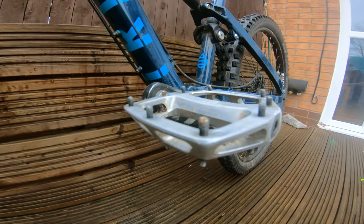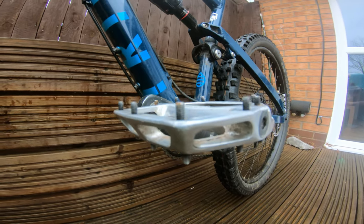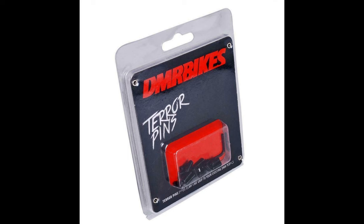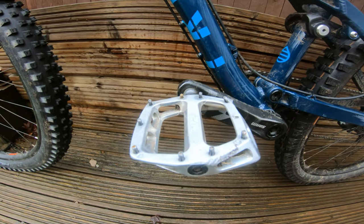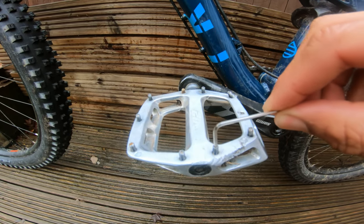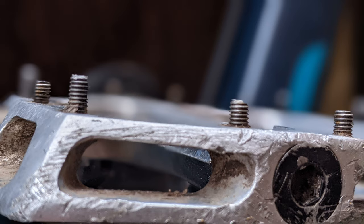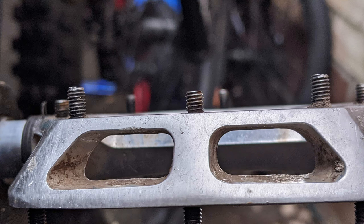If you are worried about the grip you can upgrade, as I have done, to the DMR Terrapin pins which are only £6 for 20 pins — that's £12 for both pedals. They are pretty simple to install; you just get an allen key which is supplied with the pins, unscrew and screw the new ones back in. Here are a couple of pictures I took as I was replacing the pins — the shorter ones are the old ones and the longer ones are the new Terrapin pins.